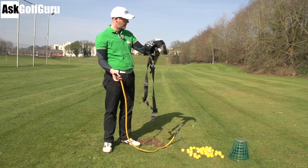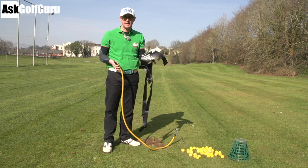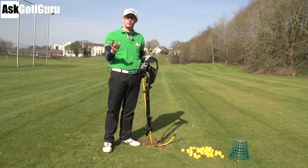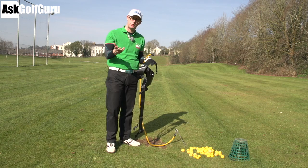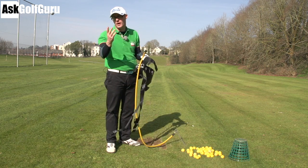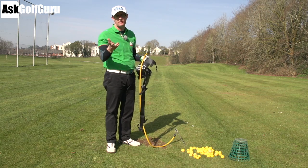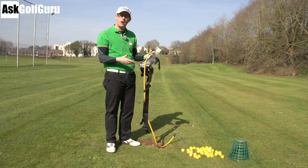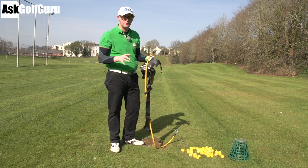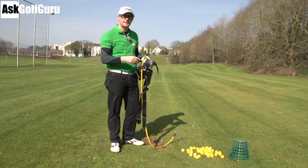Hello, Mark Crossfield here. I've got in my hands today the Power Hip Rotator. This is a training aid. I've been using it in a few lessons and getting some really good results, so I'm going to show you guys what it's all about. It's something you can buy which might or might not help your golf game, subject to your faults. Let me show you how I would use it to help people improve and give them some really good feels of what they should be doing with their hips. Let's get stuck in.